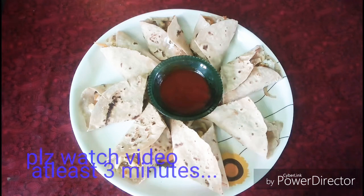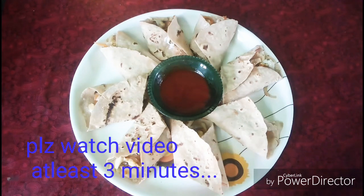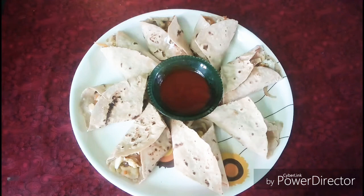I've done a breakfast. I've done a lot of chapati and I've done a lot of sides. I've done an evening snack. I've done a vegetable roll.